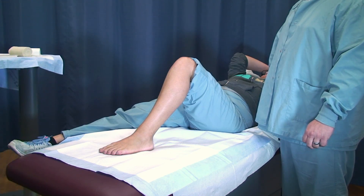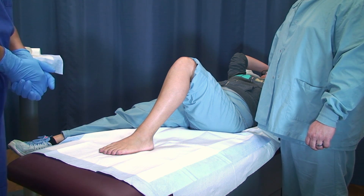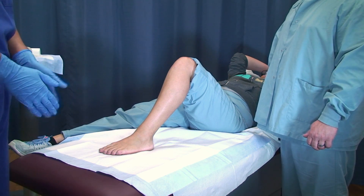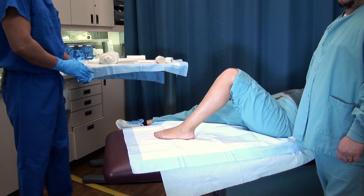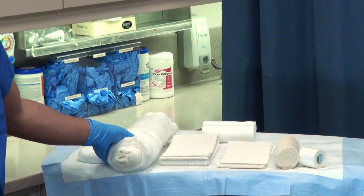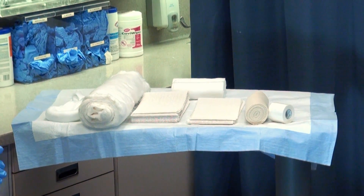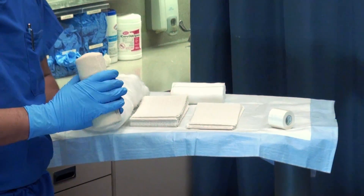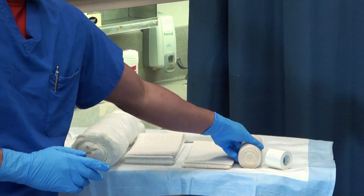We'll start off with the rules. Always use cold water, because if you use anything warm with the splinting material, it'll heat up very hot and could burn the patient. You also want to make sure you have adequate padding along the edges of the splint to prevent skin breakdown. And when you wrap, make sure the wrap is not too tight, otherwise you can cause compartment syndrome.